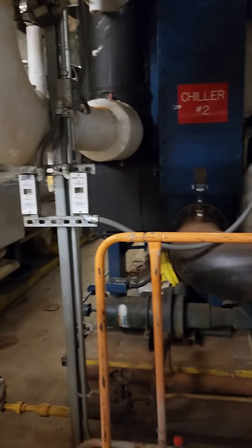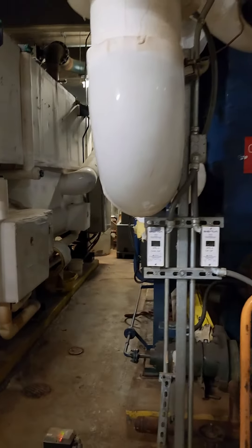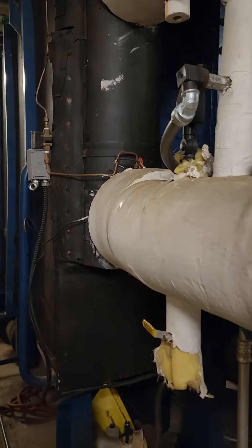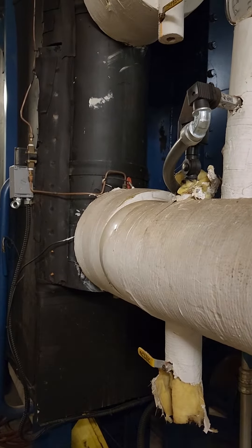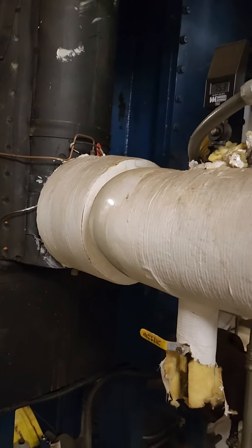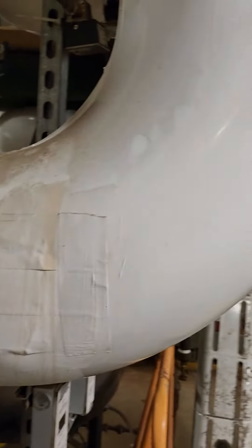So with the chiller, the evaporator part is chilled water, and you want that line to be insulated. Because you may have 40, 45 degree water going out, so the line is going to sweat. That goes up and goes out to your building.